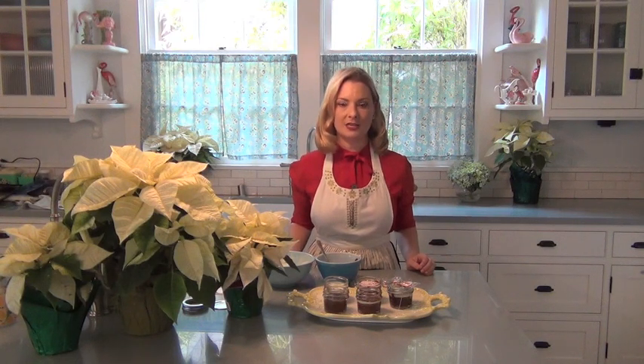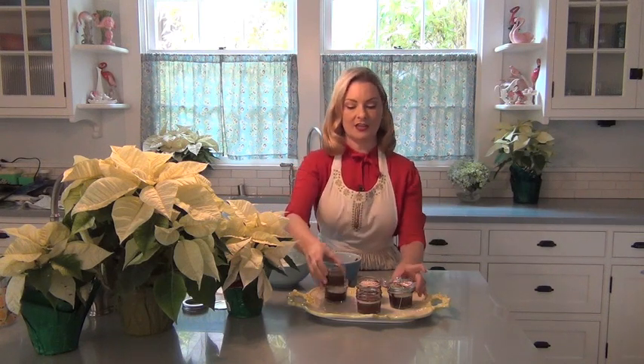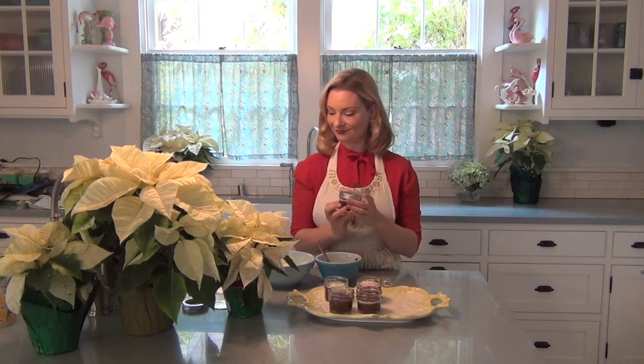Hi Dolls, my name is Bethany Hurway and I'm the Glamorous Housewife. Today I'm going to show you how you can make chocolate mint brownies in individual mason jars to serve at a holiday meal, or you can take them, put the top on, wrap it and give them as cute little gifts. So let's get started.